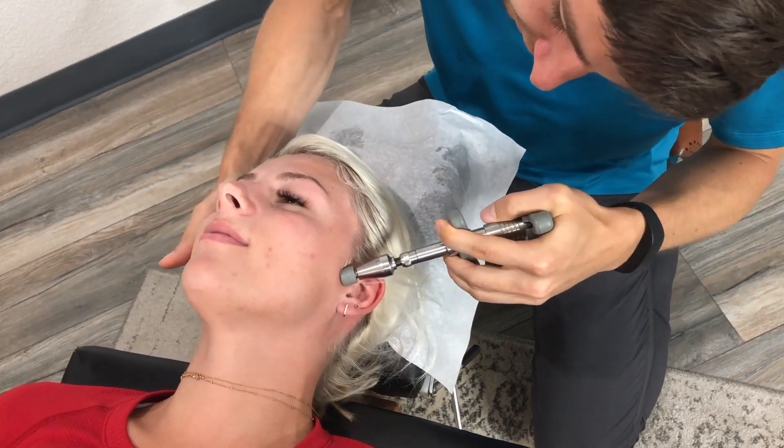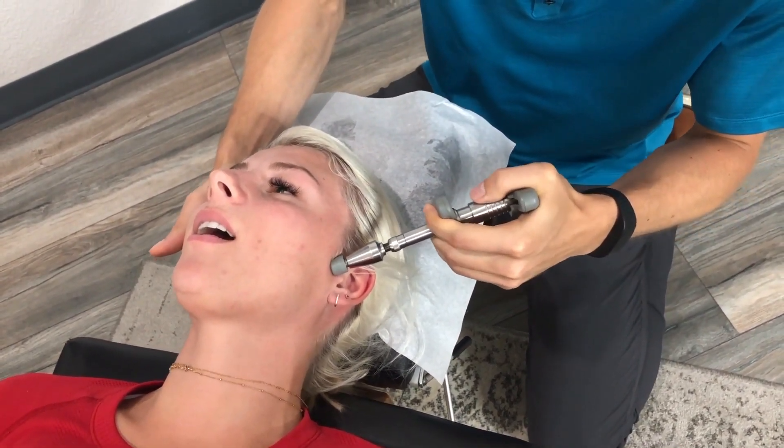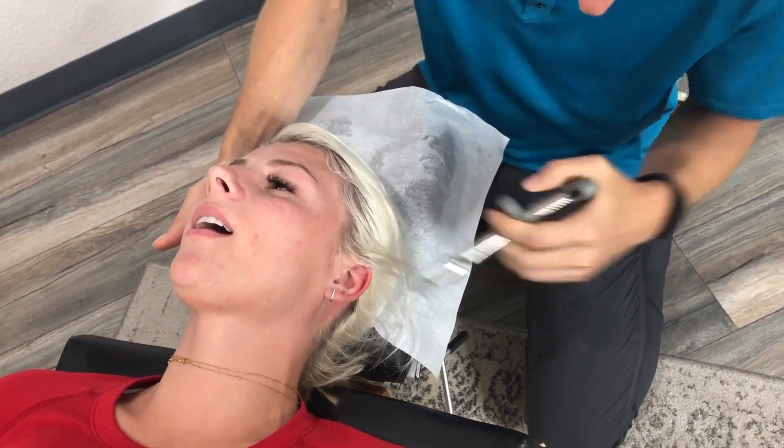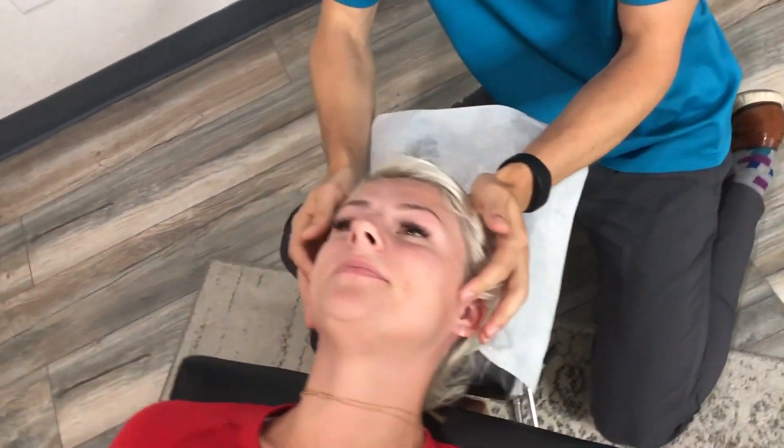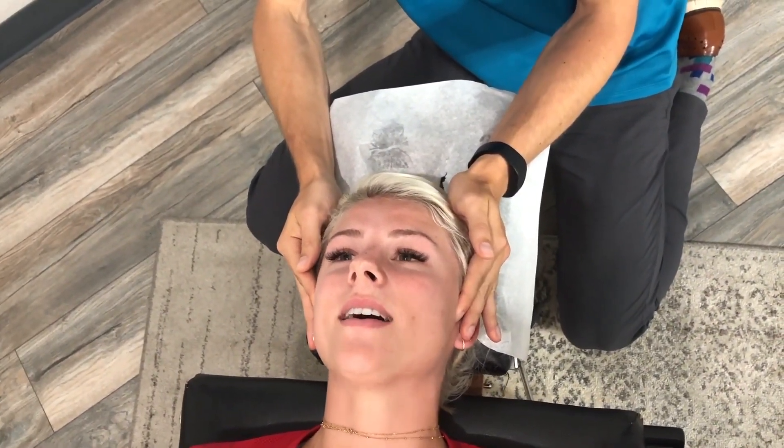There. Slightly open your jaw for me. Keep it there. One more time. Now let's have you open. Yeah. Close.